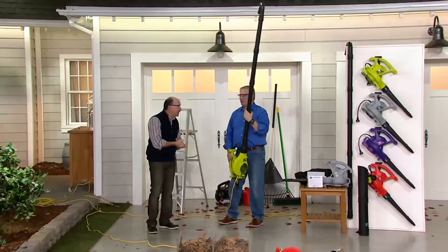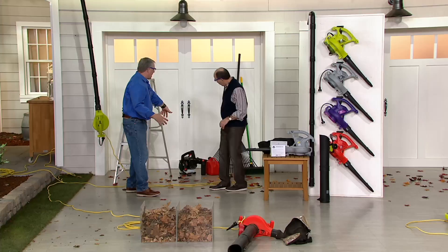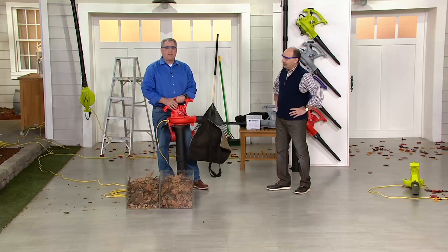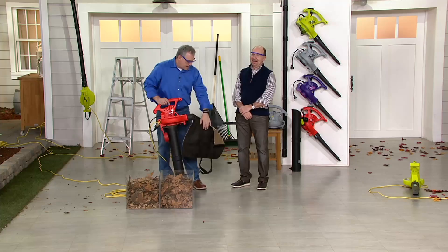What else can this do? So now we're going to put it into vacuuming mode — this is my favorite feature. Once you get the leaves into a pile, how do you pick them up? Do you want to be the guy getting on your hands and knees raking them into the bag? There's a different way. You've got a bag — it's going to have a strap so you can wear it over your shoulder. All we did was take off the blower tube and attach the bag to it. There's only one way it can go — you can't make a mistake. This one's clearly marked: vacuuming mulching tube.